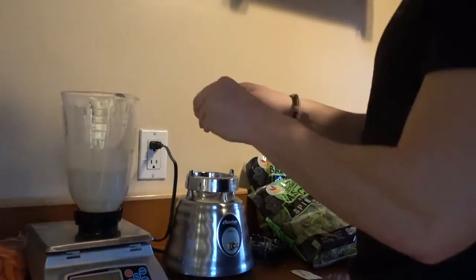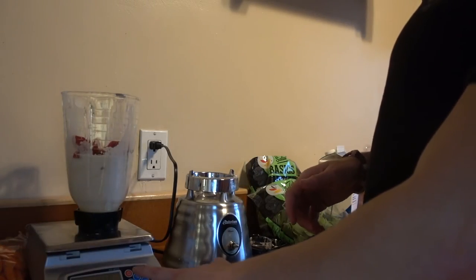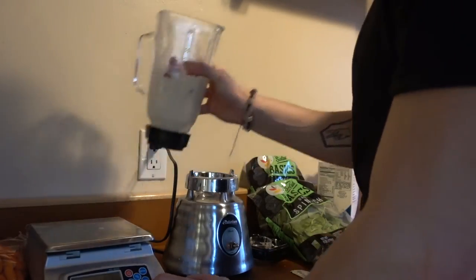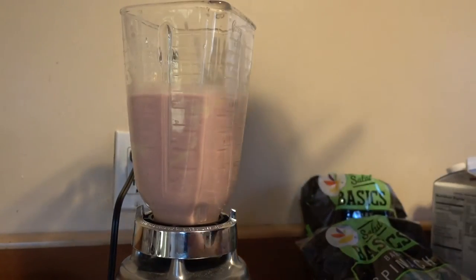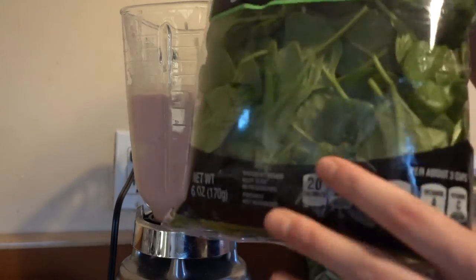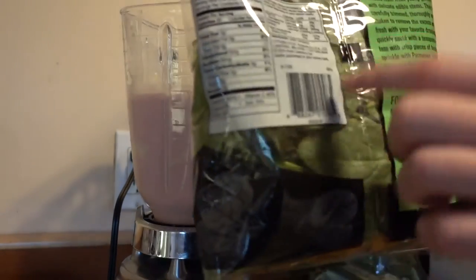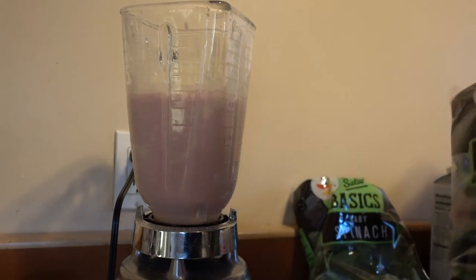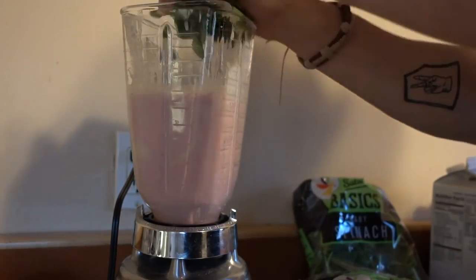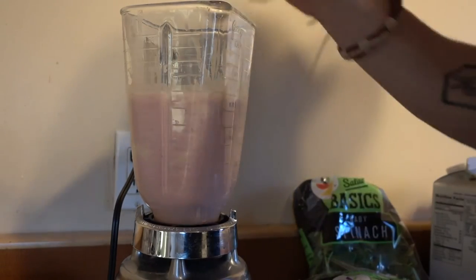Now I'll add in the fruit — that's 80 grams of banana, 150 grams of strawberries. I'll blend that up now. And now the fun part. I got this bag — it has about one regular serving of spinach, I think it's three cups, so there's two servings in here. I'm not going to use the entire thing, but you want to use a huge handful. Sometimes I like to squish it up and make a ball so it fits in there easily.